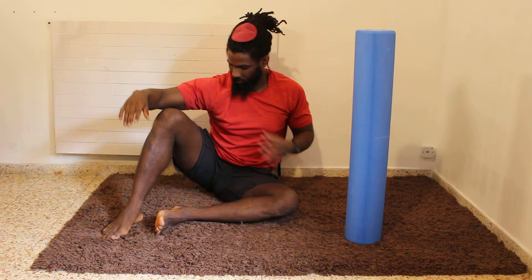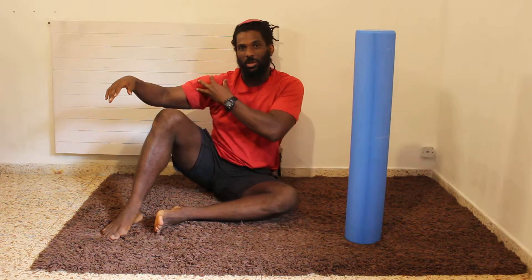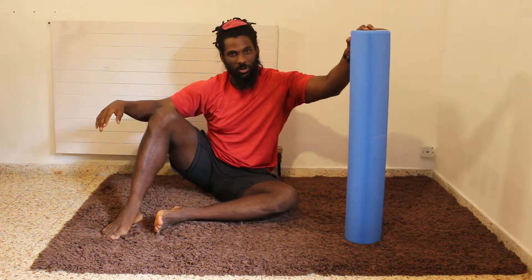Peace, it's Dave from Malaga Fitness. We're going to go over how to self-massage your chest and your shoulder using the foam roller.